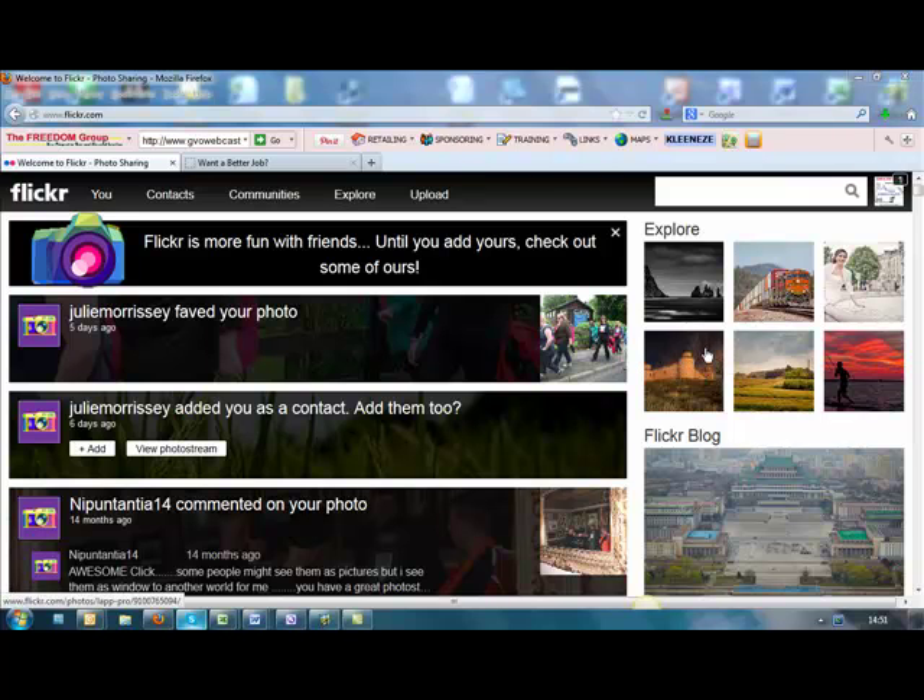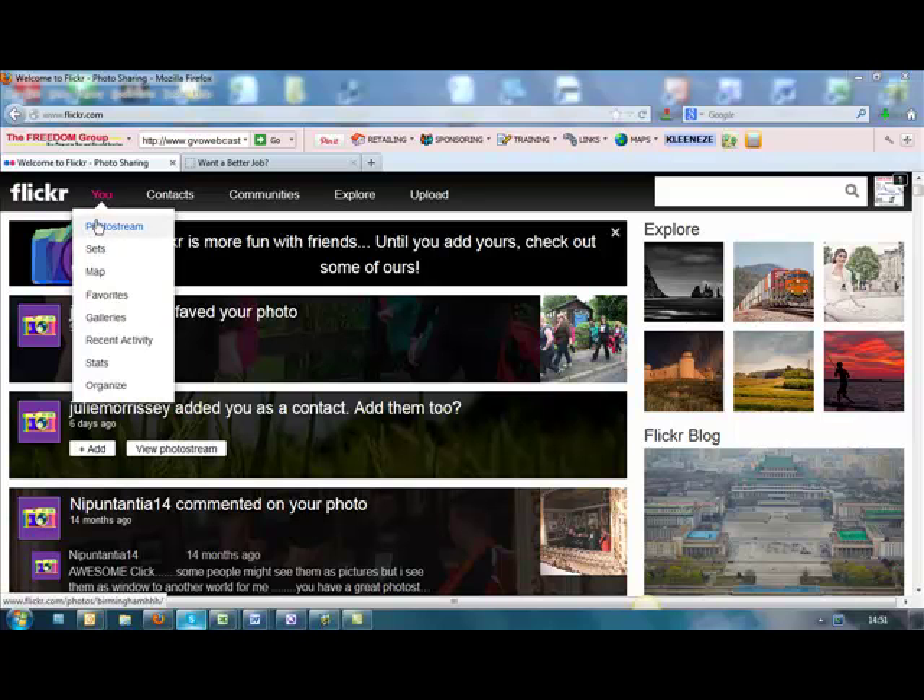Hi, if you're struggling to find out how to set up a show in the new Flickr account, there's not an easy way, but here's a little workaround I've come across.